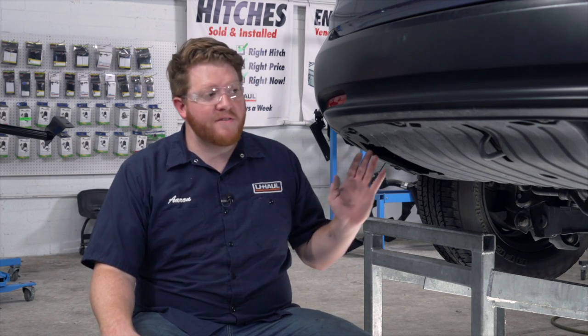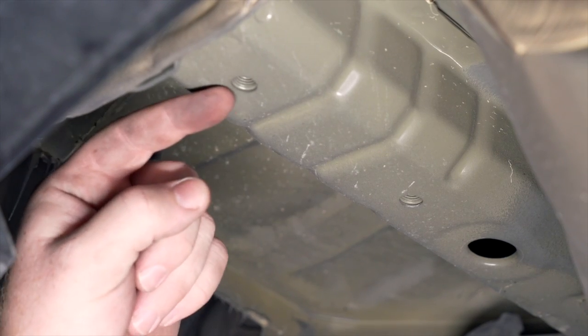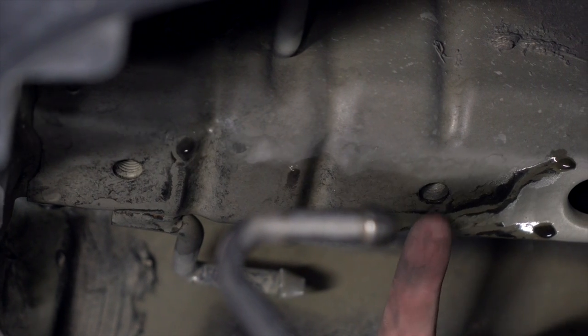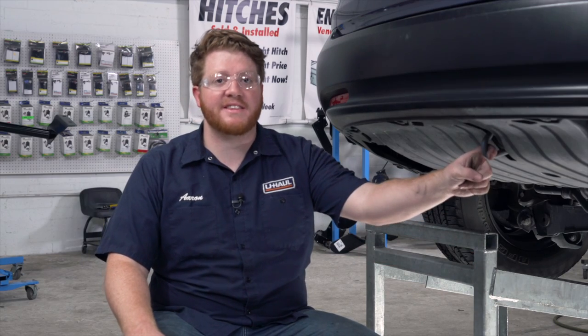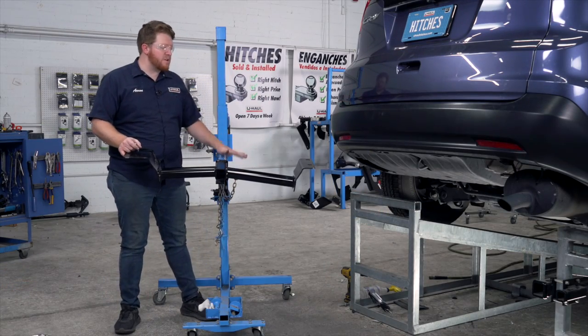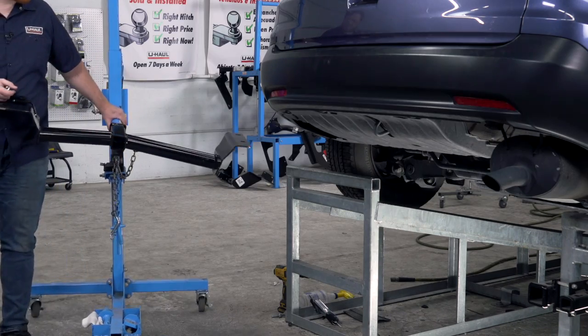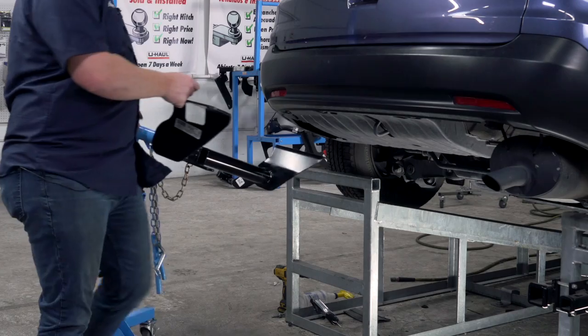Now let's go ahead and point out our attachment points that we'll be using, and then bring our hitch into place. To line up our hitch, we're going to be using our U-Haul exclusive hitch jack. If you don't have a hitch jack, we recommend that you get an extra set of hands as this hitch is pretty heavy.